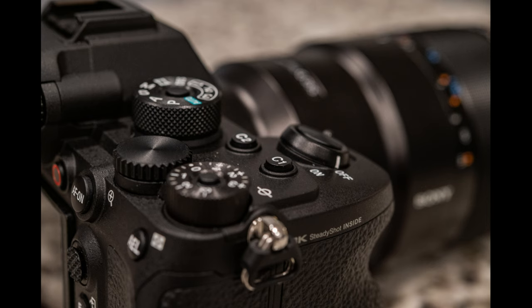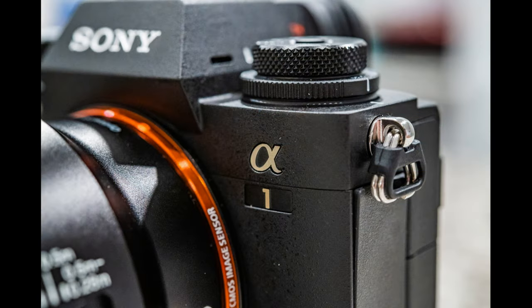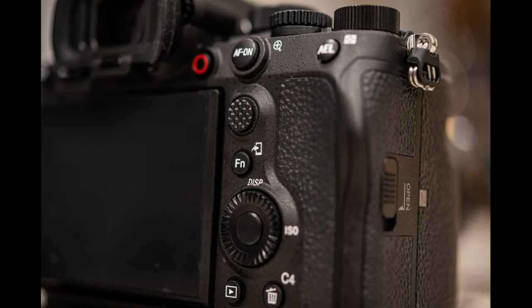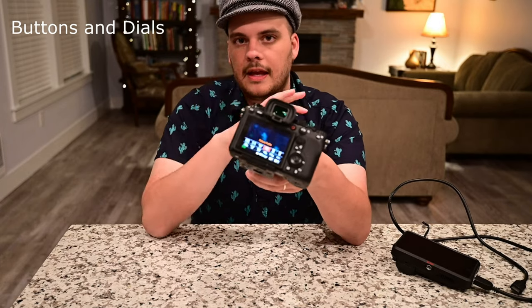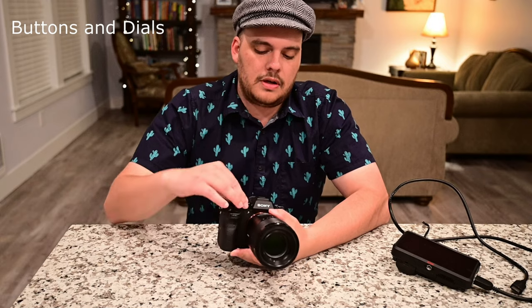It has a new menu system moved over from the A7S III, as well as a slightly new set of dials. The FN button pulls up a menu which I think is the most important menu on the camera — you can hit any of your main settings with one button and access them there. You have three dials on this camera: a dial on the back, a dial on the front, and a dial on the D-pad, which also serves as a D-pad. You can use these to adjust your triangle of exposure: aperture, shutter speed, and ISO.